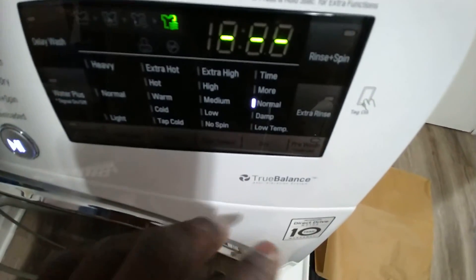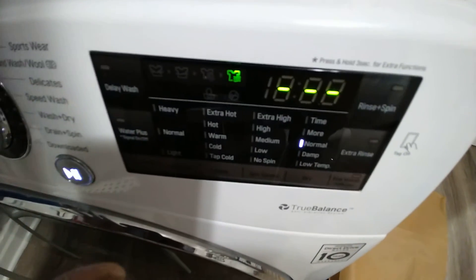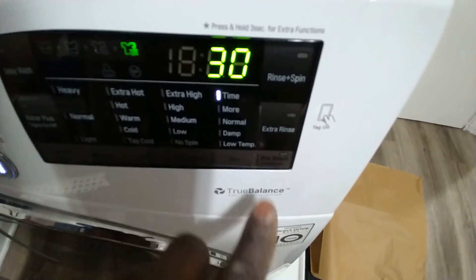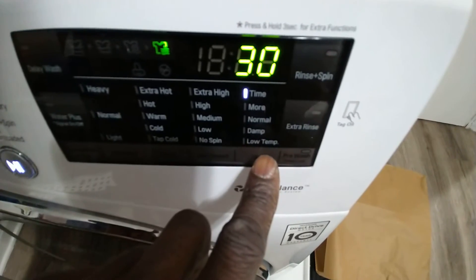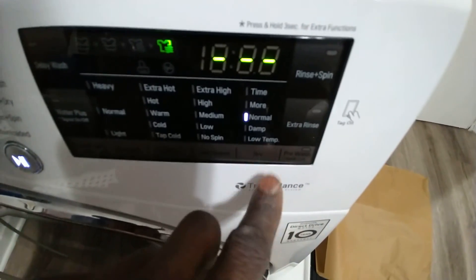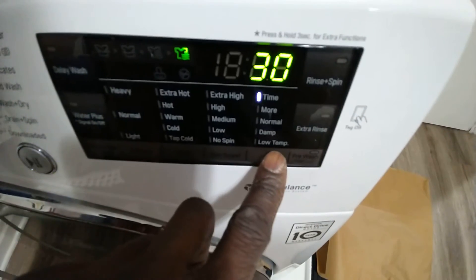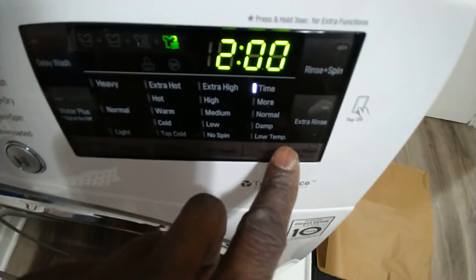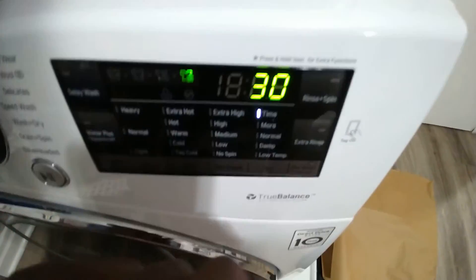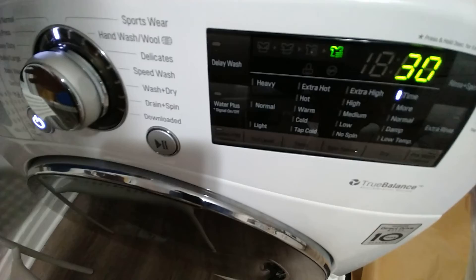No spin — it's still going to spin but not as violently, so there's less noise in the apartment. You can determine how long you want the clothes to dry: 30 minutes, an hour, two hours. I'll put it at 30 minutes. Then press the start button and it'll start drying.